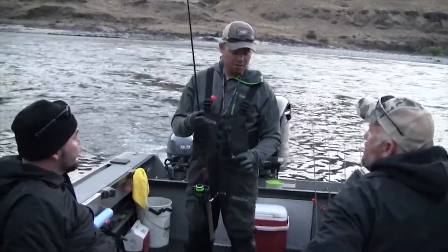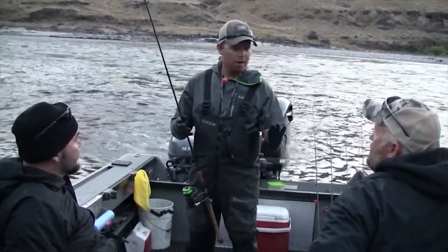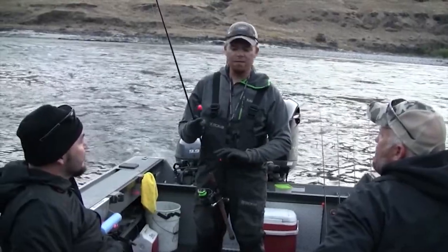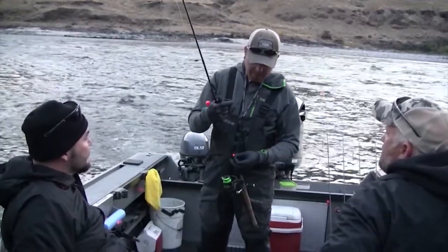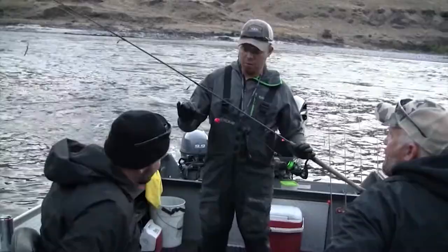You've got a yarn presentation, a bait presentation if you add eggs to it, and a bead presentation. Whatever they're keying on, they switch throughout the day — you'll hit fish on the bead for a while, then all of a sudden they'll eat the bait for a while, and then they'll switch back and forth. This allows us to stay on the bite when they're switching back and forth from one to the other.